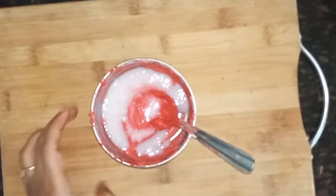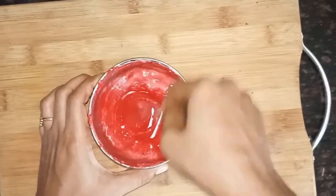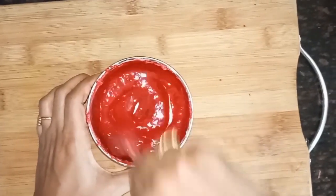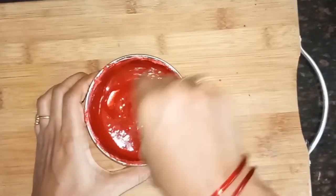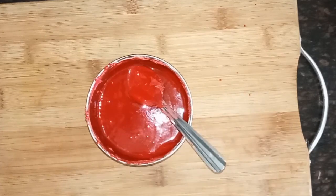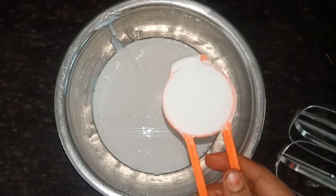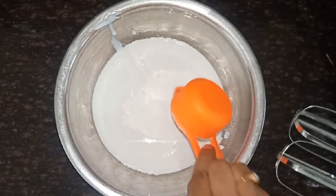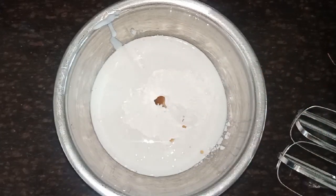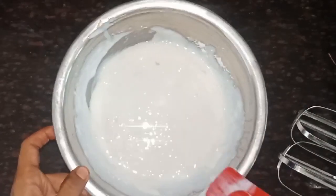Add 1 tablespoon of whipping cream, stir in a small bowl. I will add 1 cup of whipping cream with icing sugar and vanilla essence.